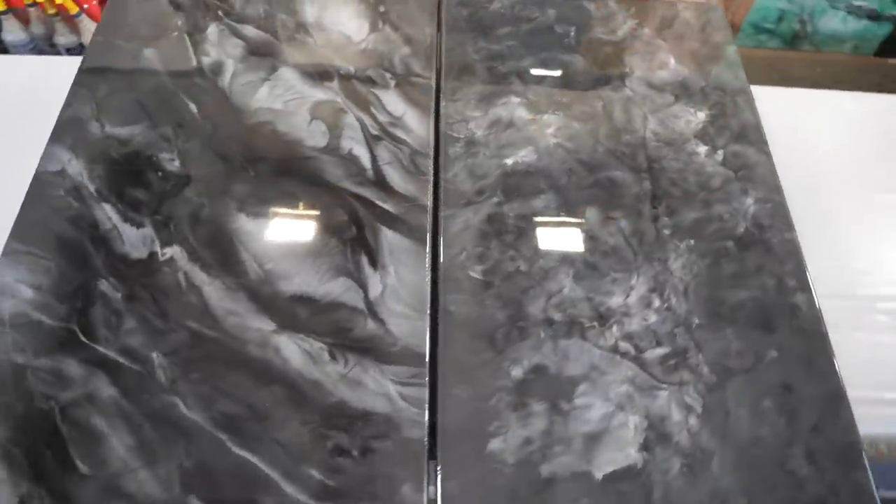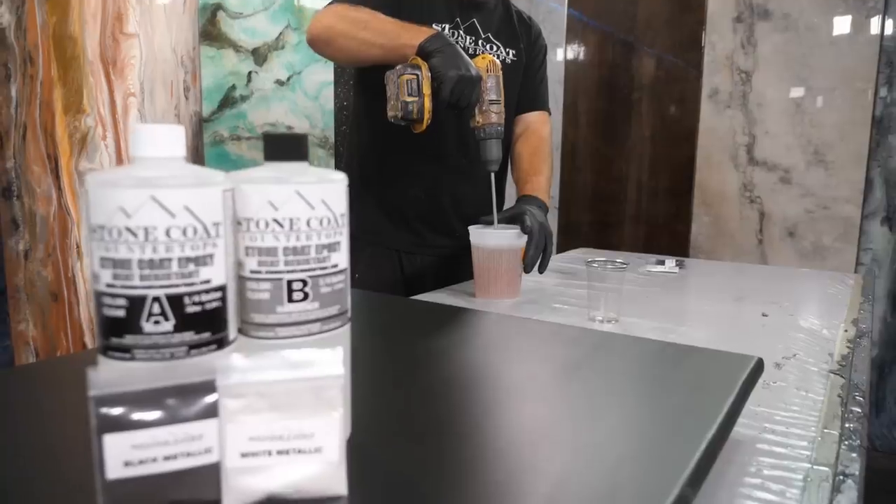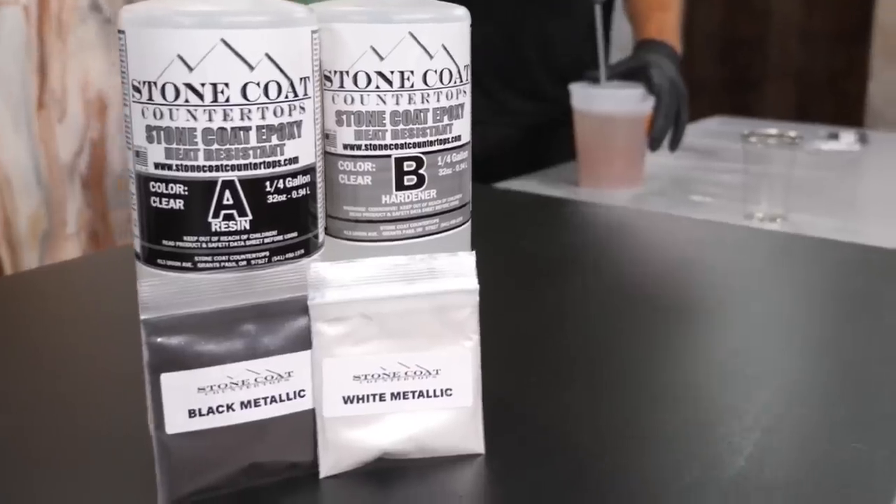Guys, we're going to do a black marble recipe. In this video, we're going to show you step-by-step how to do black marble from scratch. The recipe is simple with two magic metallics, black and white. We're going to blow your mind.